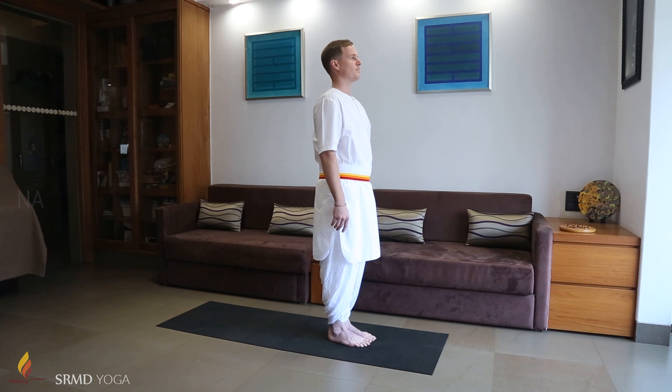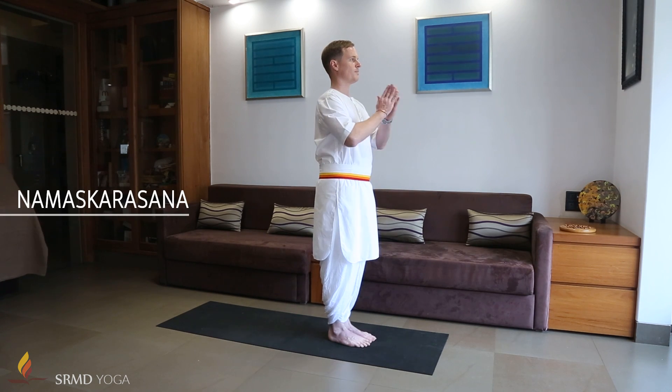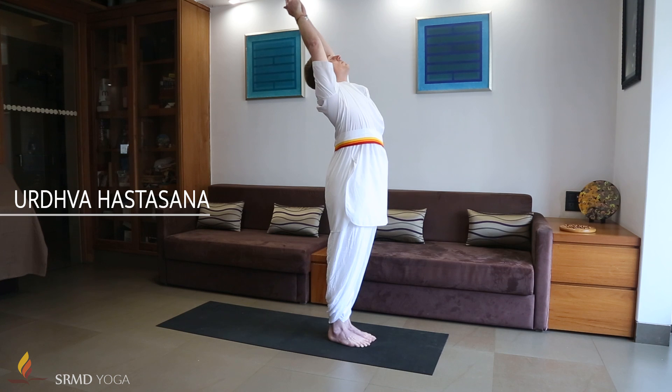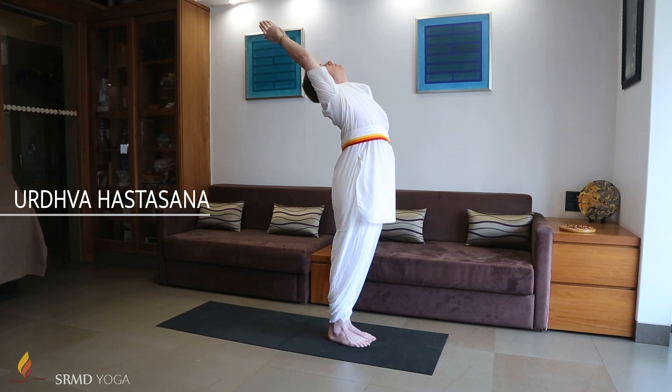Chanda Namaskar is a 13-step flow. Stand with the feet together with the hands in prayer position. Inhaling, bring the arms forward and up, stretching as high as possible. Arch the back gently by pushing the arms back and the pelvis frontwards with the elbows and knees straight.